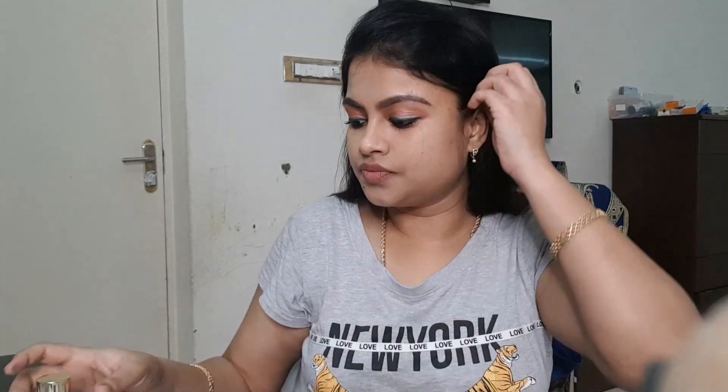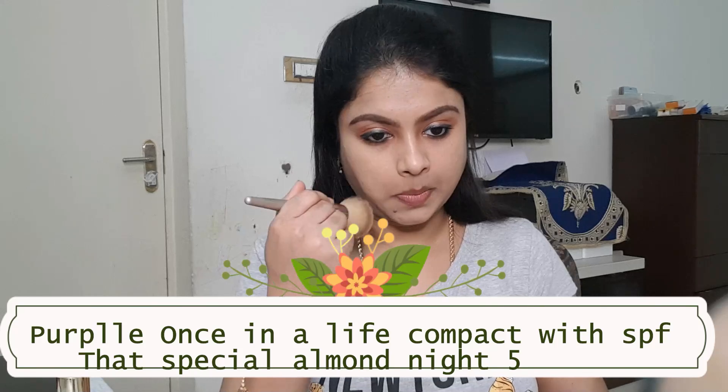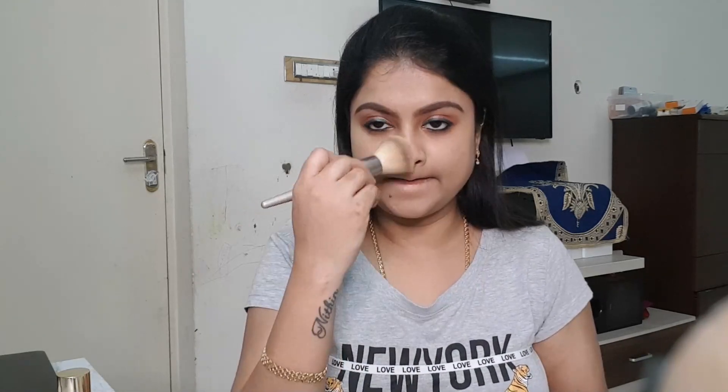It has a super thick consistency, but warming it up in your hand makes it apply super evenly. I use about half a drop so that's why I apply it that way. It is a full coverage foundation, but applying 2-3 coats gives great coverage. Blending is very important when it comes to foundation. So I use compact powder to lock and set the foundation — this is my favorite compact powder.